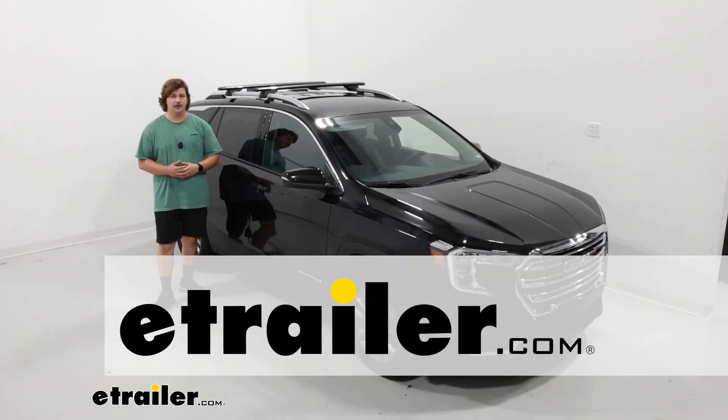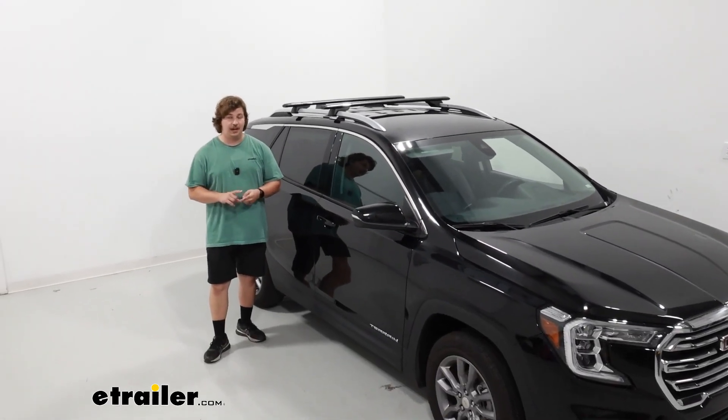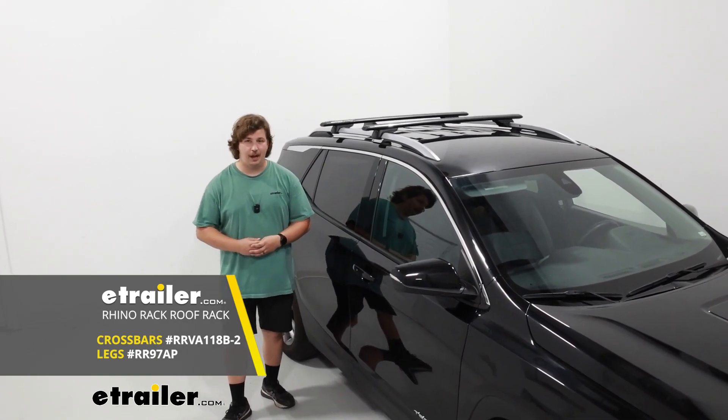Hi everyone, Aiden here with E-Trailer. If you've got a 2023 GMC Terrain and you're looking for a simple to attach and low profile roof rack option, then this roof rack from Ryder Rack could be a good fit for you. Let's check it out.